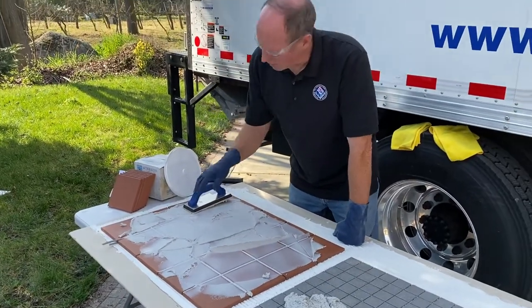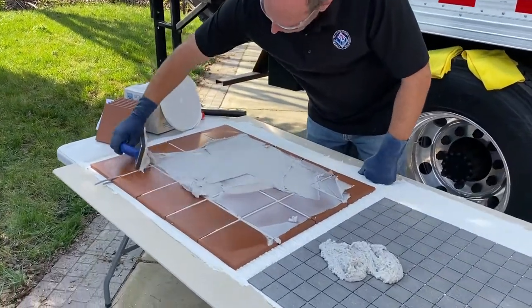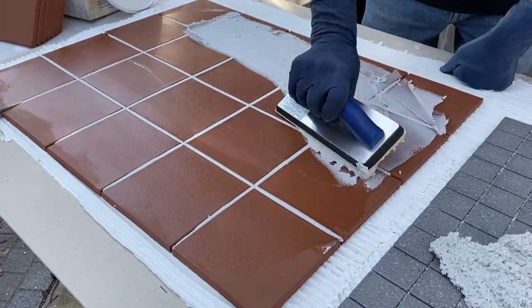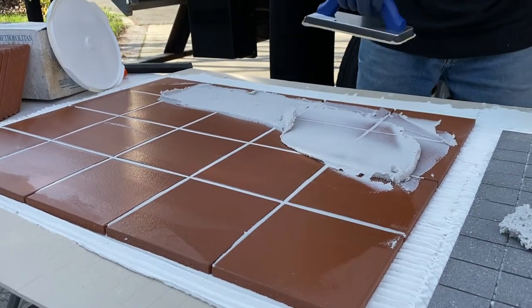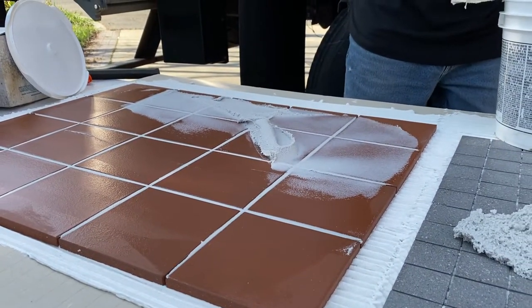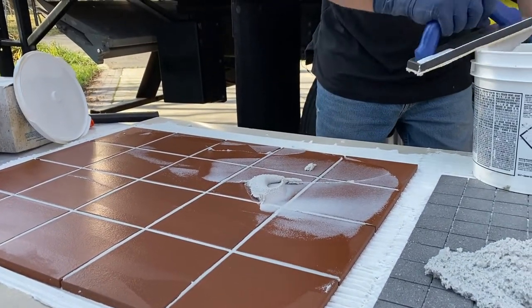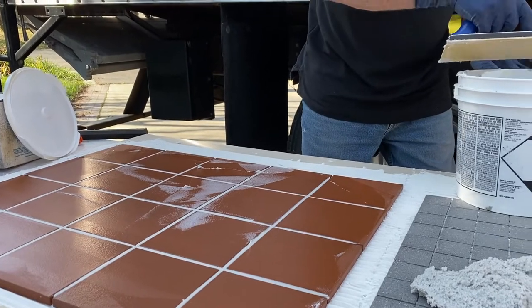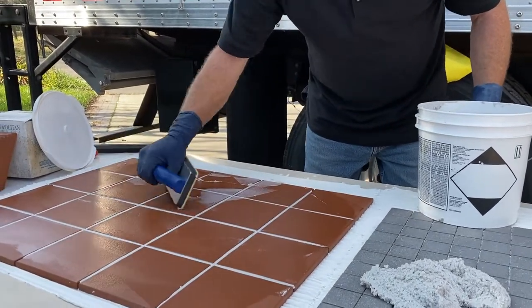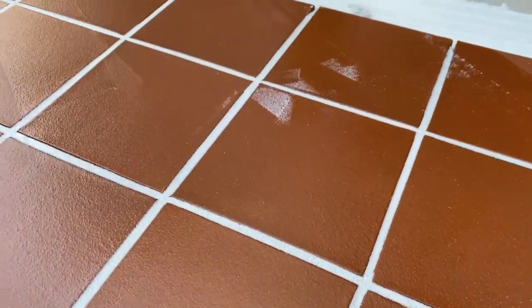My hand is so tired from spreading the older stiff epoxy — just not a very fun product. What we're looking to do is hold the float at a 90-degree angle. If your tile looks nice and clean when you're done, cleanup is going to be a breeze. Don't make a mess you have to clean up — get your joints perfect. The less epoxy you leave behind, the less washing you'll have to do, and you'll have a better looking job. Check for any pinholes and float over them again to make sure they're nice and full.